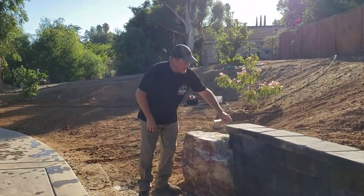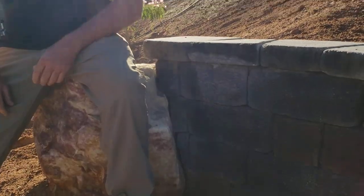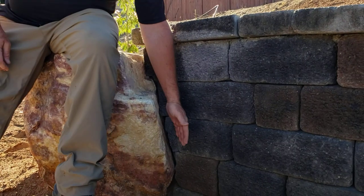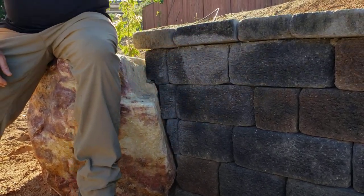And the last thing we did over here was this. I spent the better part of half a day, maybe more, doing this — carving all of this to be able to fit this boulder and make it look like the retaining wall is coming right out of this boulder.